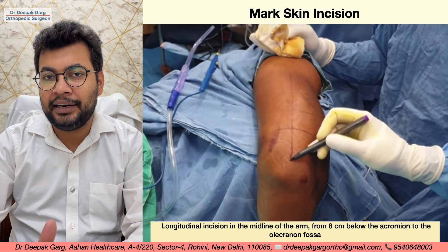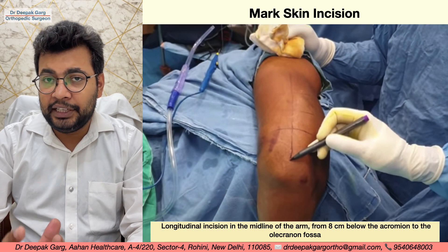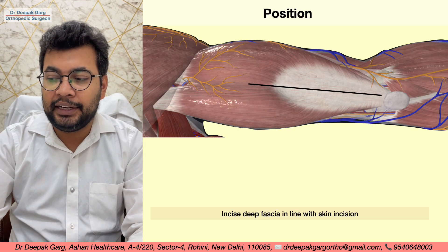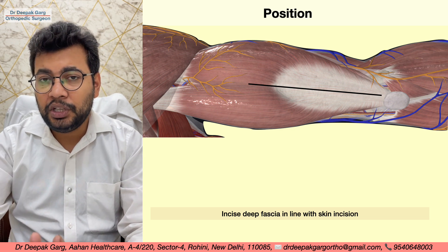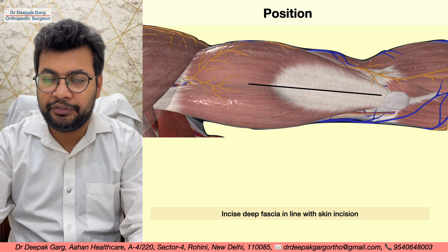We will take the skin incision and cut the subcutaneous tissue in line with the skin incision. We will then incise the deep fascia in line with the skin incision, exposing the triceps muscle.